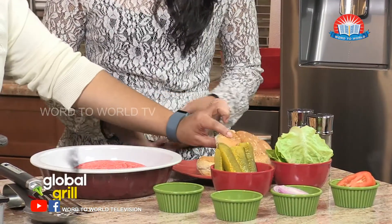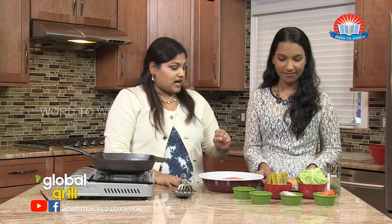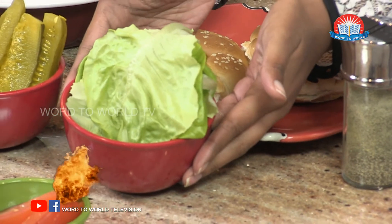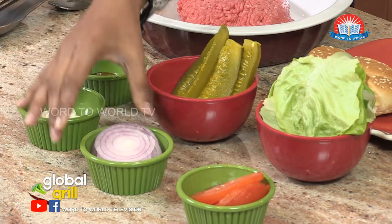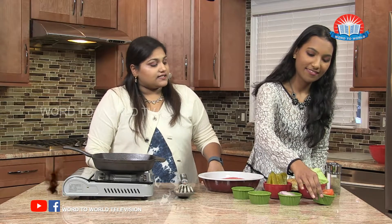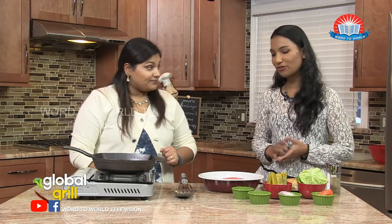We have our buns — sesame seed hamburger buns. And then we have all of our toppings. First off, some lettuce. Pickles — you can put them on the burger itself or as a side, whatever your preference is. We have ketchup, mayonnaise, onions — you can use red onions, white onions, whatever you prefer. I've got some red onions there. And of course, some nicely sliced tomatoes. And of course, salt and pepper, which is usual.